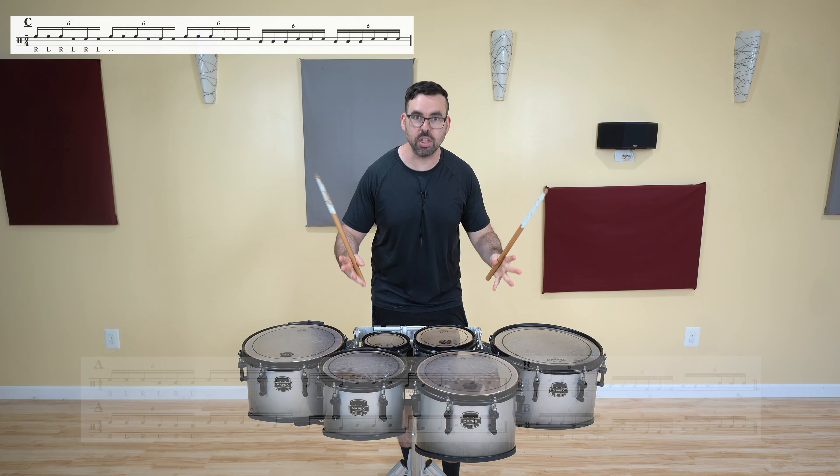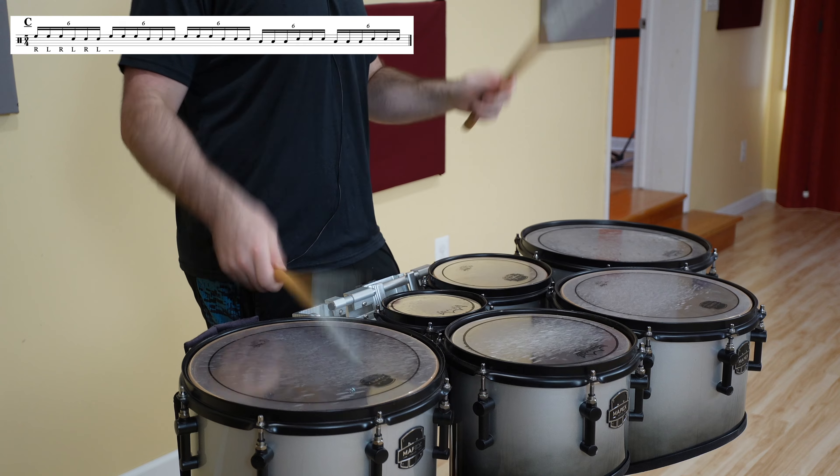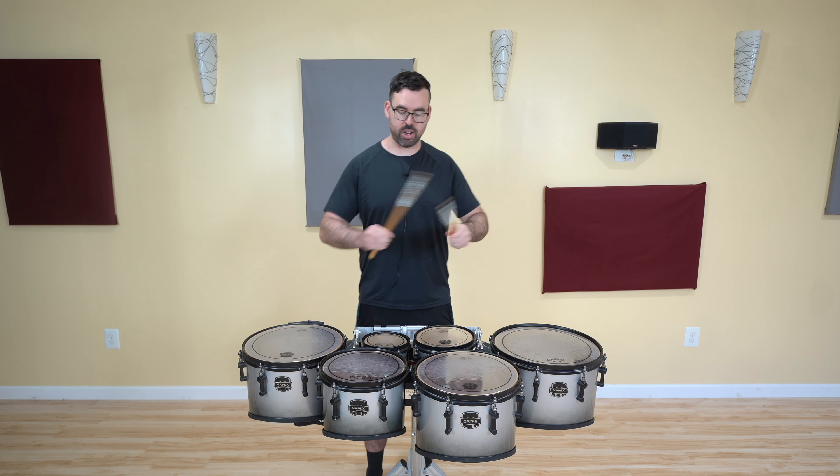So you just do those two twice — A, B, A, B — and then you get to the C pattern, which is 5/4. Throw it all together, and it is this.